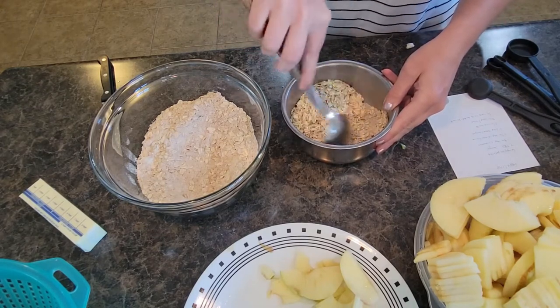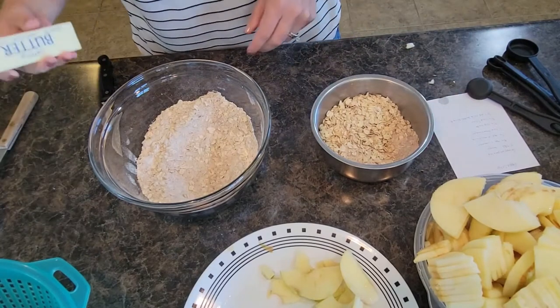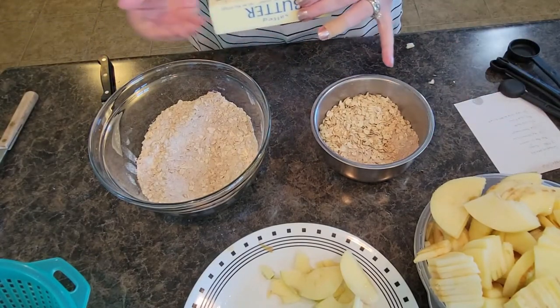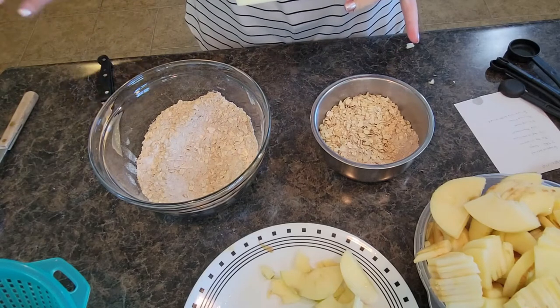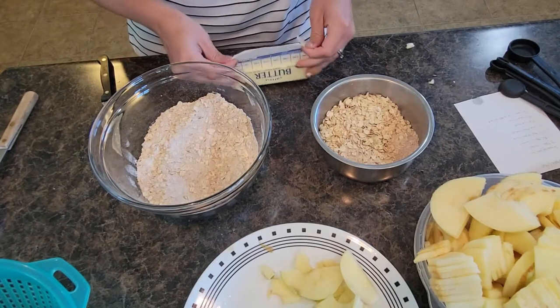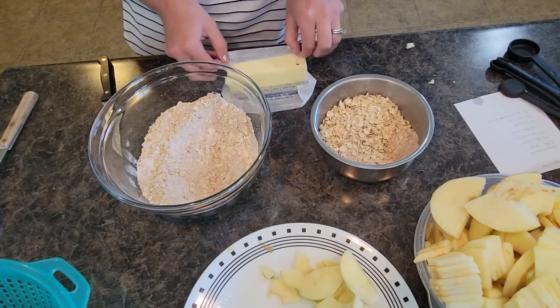Mix that up a little bit, and then the recipe calls for half a cup of cold butter sliced — which is going to be a whole stick of butter. I use salted sweet cream butter; use whatever butter you want or have on hand.